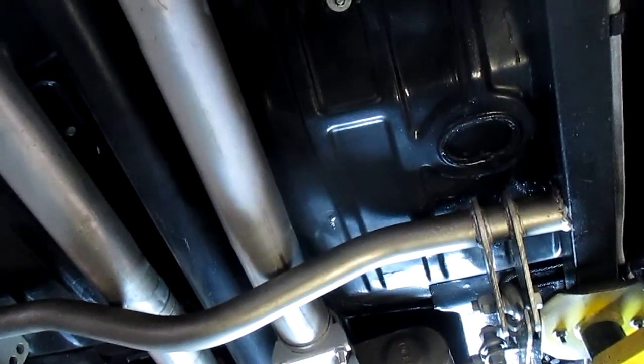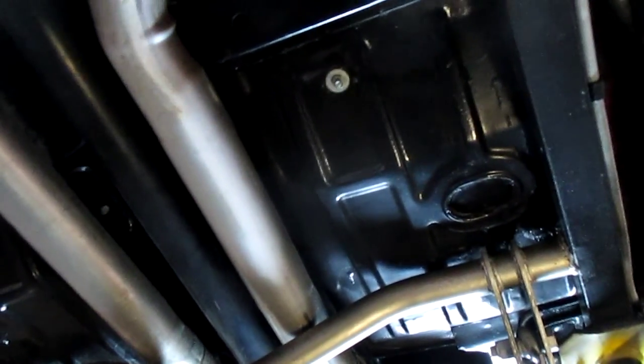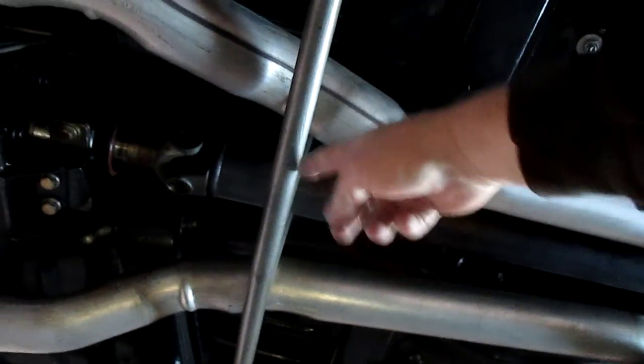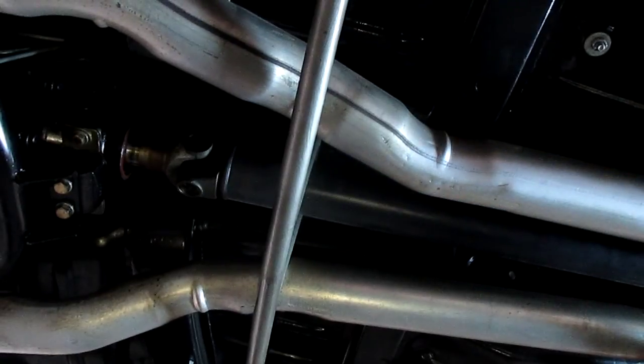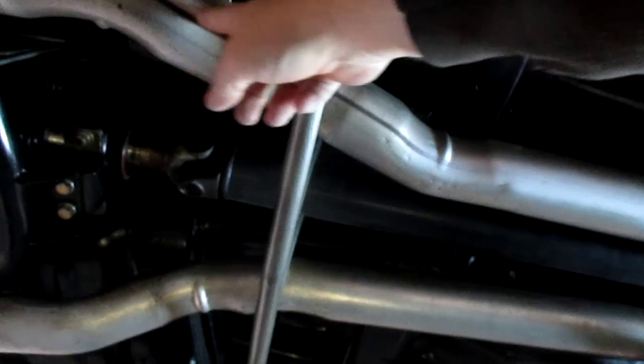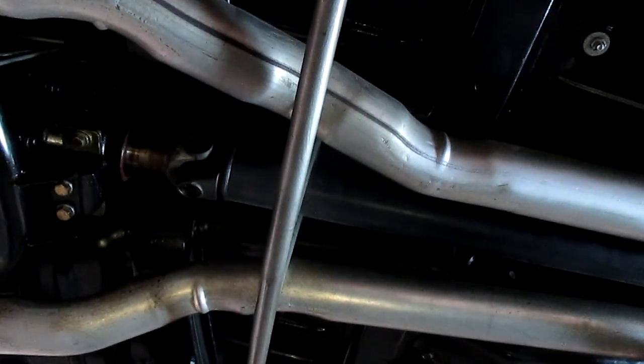No undercoating under here — all of the pans are super solid and look like they're brand new. If you'll notice the exhaust and all this framing here, it has the loops around the drive shaft and all of the framing underneath for the subframe connectors. Three inch exhaust all the way down the car, mandrel bent. What a nice job on this. The exhaust goes back to Flowmasters.